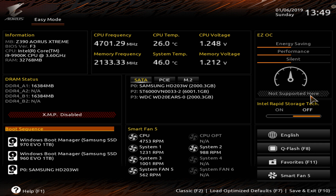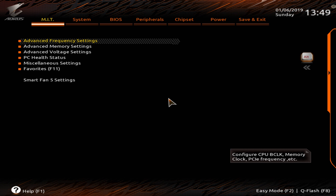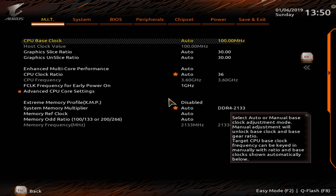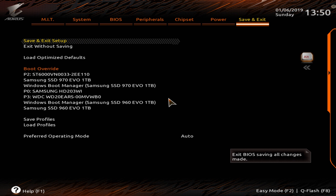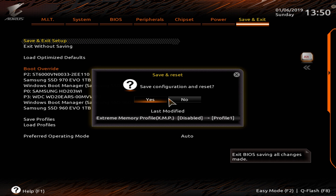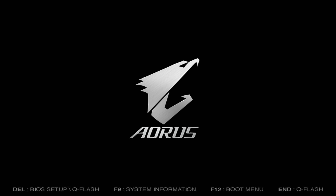Let's hop into the BIOS and figure out how we can run this chip at 5 GHz across all cores. The first thing you want to do is go to Classic Mode, then go to Advanced Frequency Settings — if you also have a Gigabyte motherboard — and enable the XMP profile. This is a very important step. Enable XMP, then reboot your computer via Save and Exit Setup, and make sure it's stable with the XMP profile.